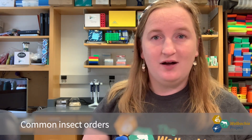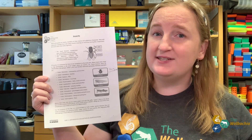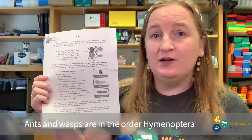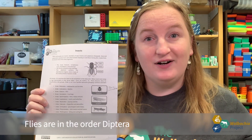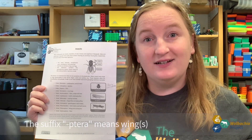Because insects are so common, and at least one of what you'll collect is probably an insect, we have this sheet of common insect orders. For example, if you collected a beetle like a ladybug, it would be in the order Coleoptera. If you collected an ant or a wasp, it would be in the order Hymenoptera. If you collected a fly, it would be classified in the order Diptera — because the prefix di means two and the suffix ptera means wings, and flies only have two wings. And that's how you can classify your arthropod to order.